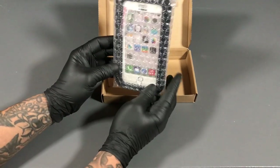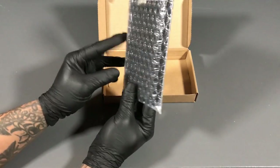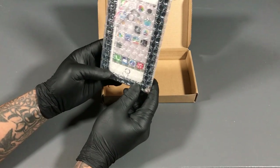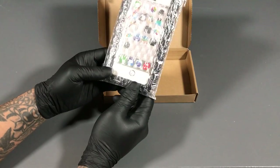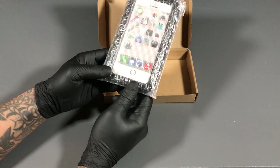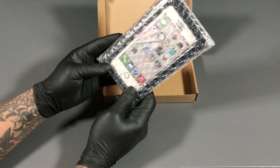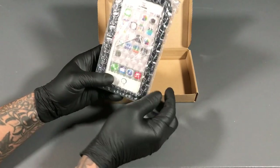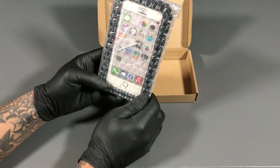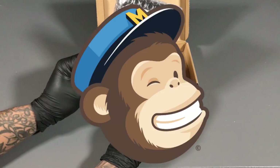We have the hard shell case right here. It's a Gorilla case. I've actually used this before — this is the one that was on my last phone. Let me tell you how this case comes in handy. It's been ran over, dropped countless times. The glass screen protector it comes with has cracked on mine a few times, and it protected the actual screen itself. These definitely come in handy.